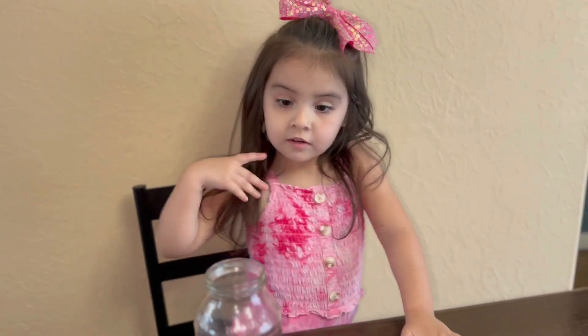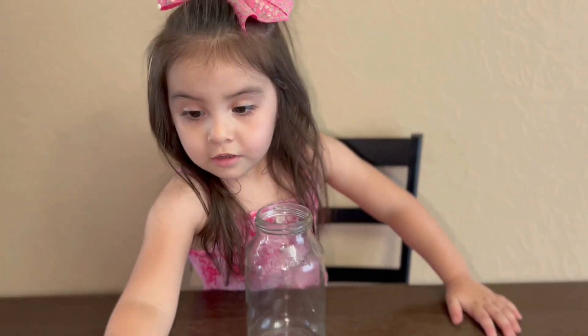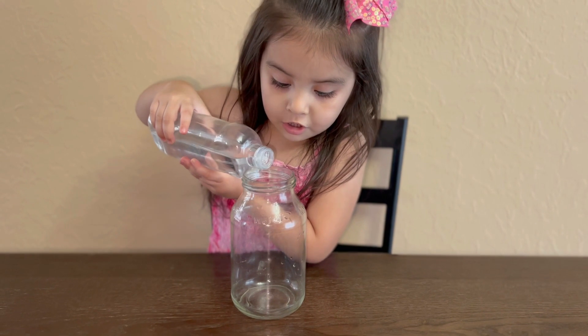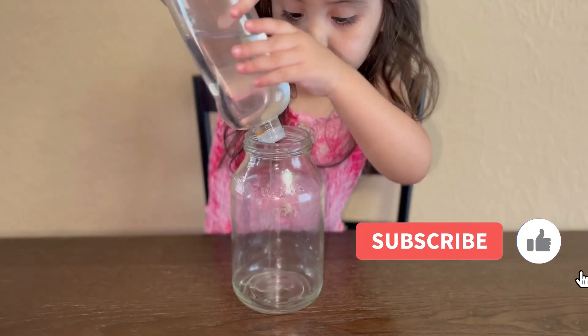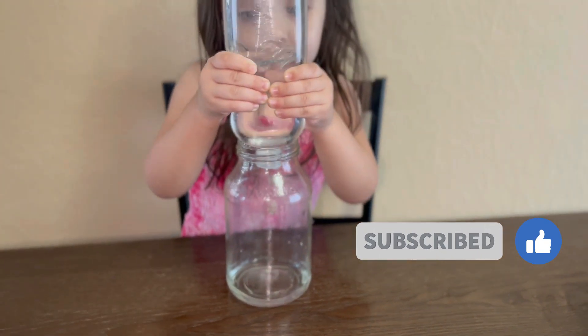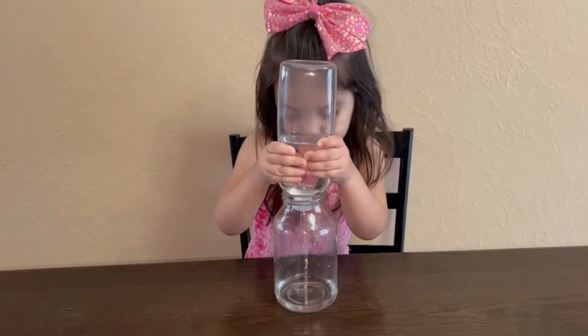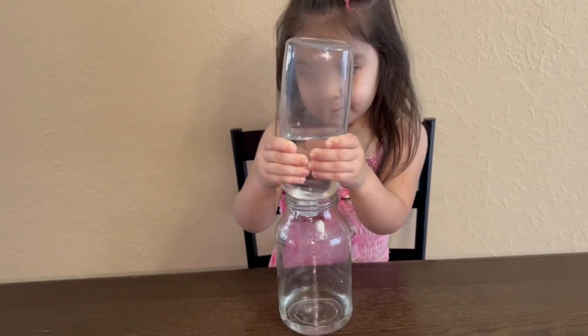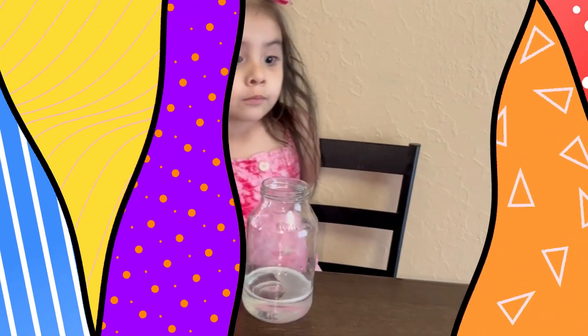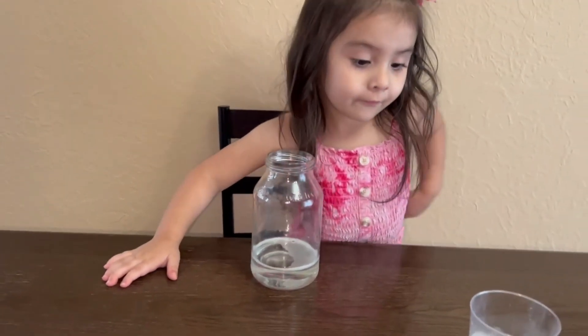So the first thing Alicia is going to do is pour some baby oil into her jar. Go ahead. You're going to put quite a bit, okay? My mom helped me. Yes, I helped her.